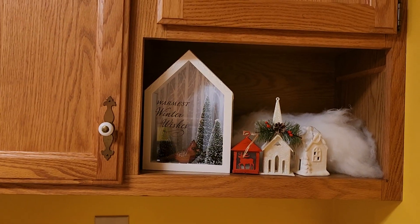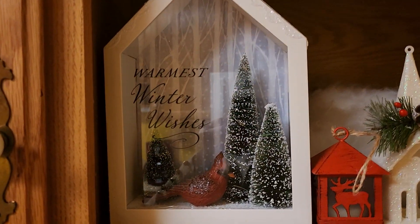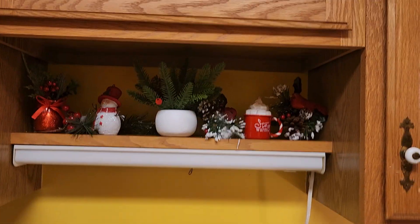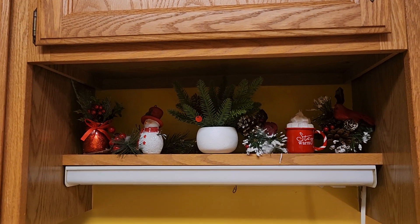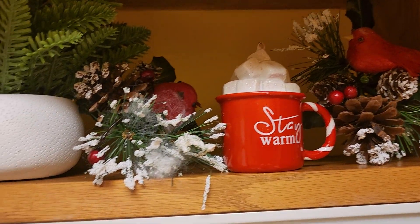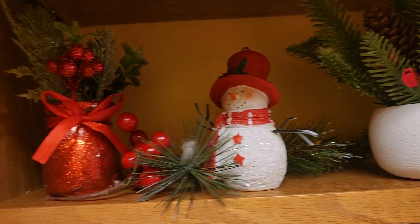This is a cutout over my cabinets — get closer so you can see the detail on it. And the cutout over another shelf that's over my sink. I'm going to come in so you can see the detail here.